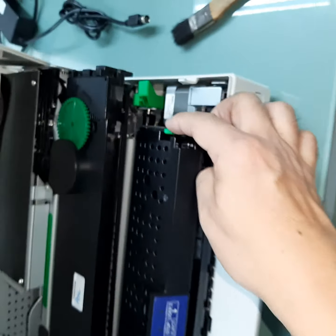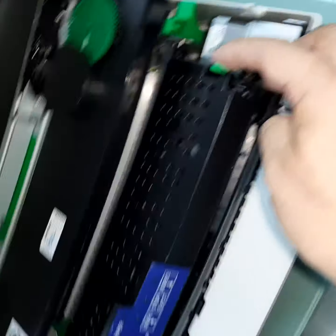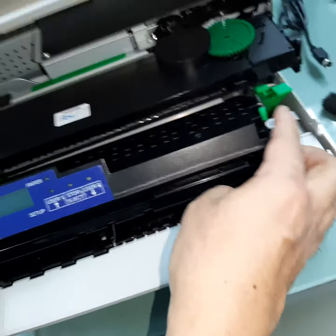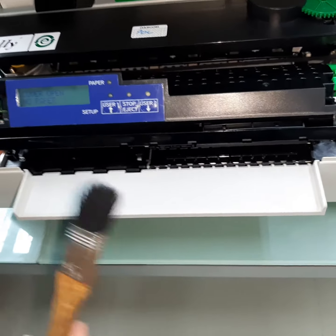On the control panel there will be two green buttons — press them inwards, left and right, then lift it up 45 degrees.